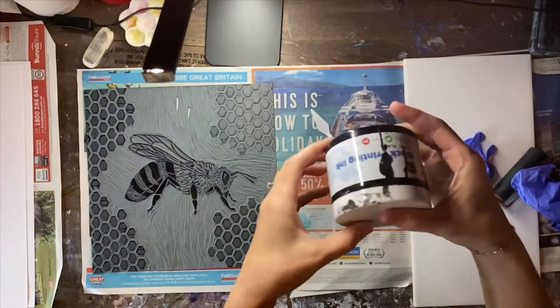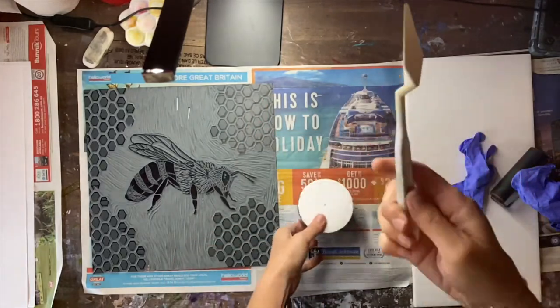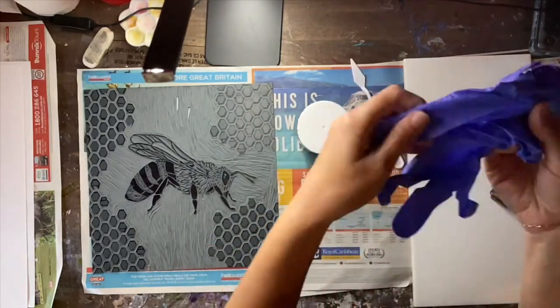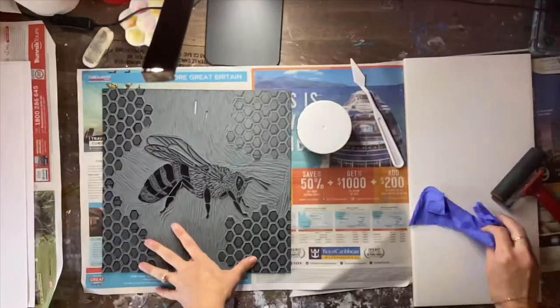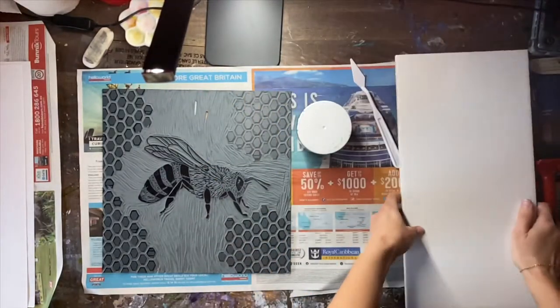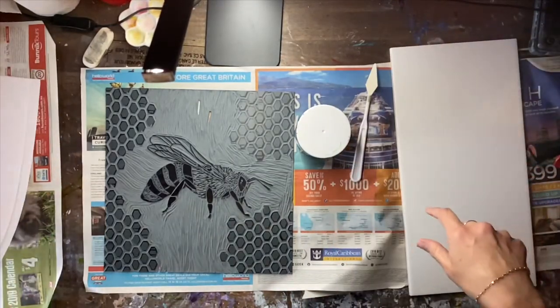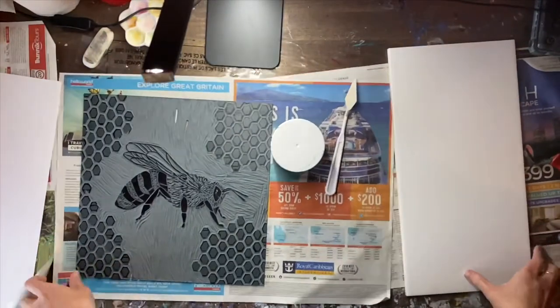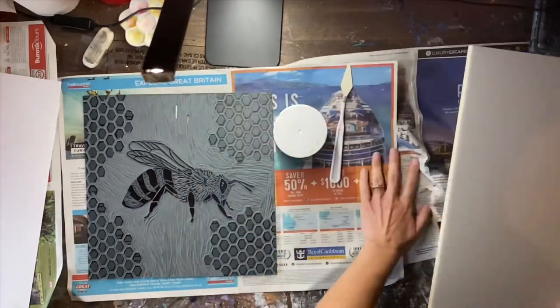I'm going to do the lino printing. I've got this block printing ink, a palette knife, gloves, my lino, an old roller which I'm going to use to print with, and some paper. I'm using some cheap watercolor paper. I've also got some newspaper down on the desk to protect it.